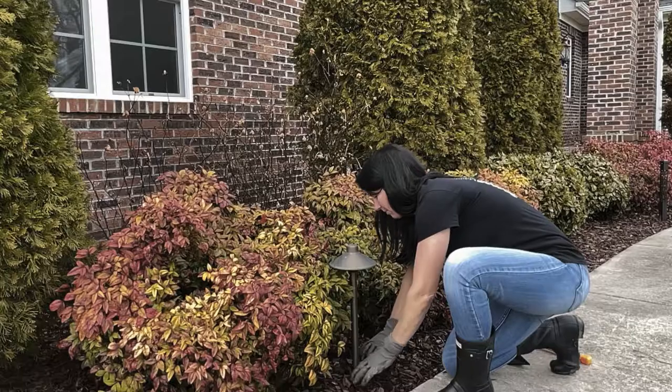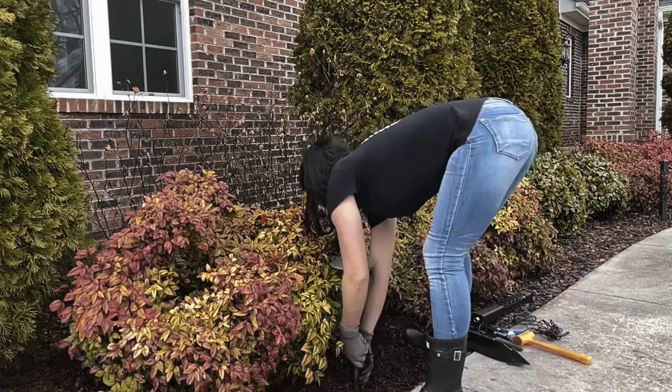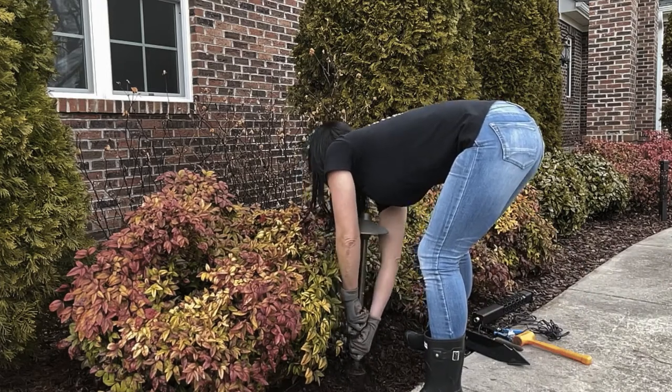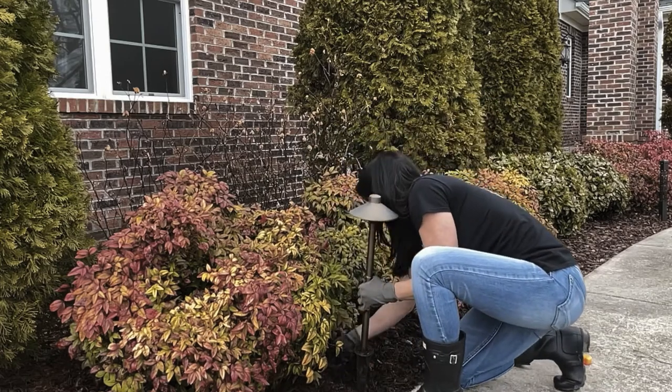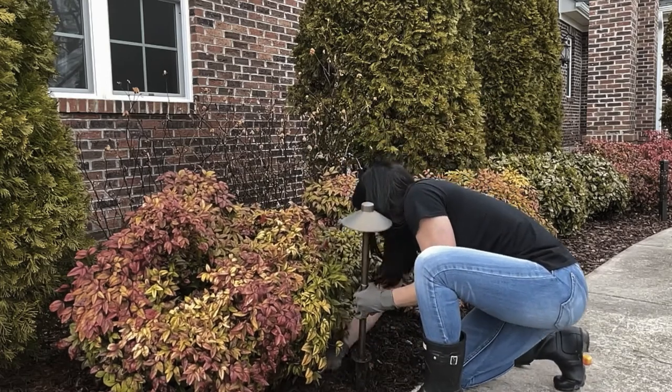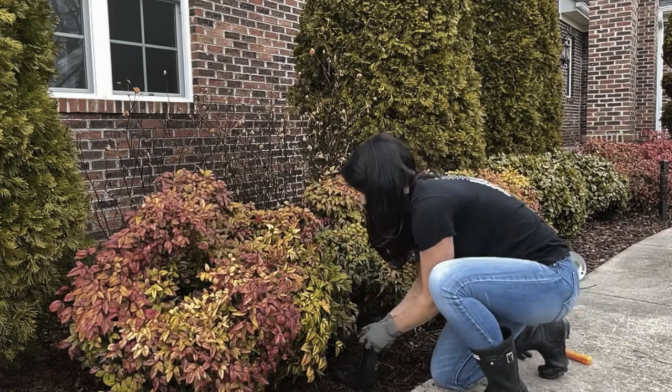First, you will want to rake back the mulch around your existing path light. Give a slight tug from the bottom and locate the wire. Once the wire is located, you will want to leave about 10 to 12 inches on the other side before cutting. Grab your heavy-duty ground stake and place it into the existing hole.